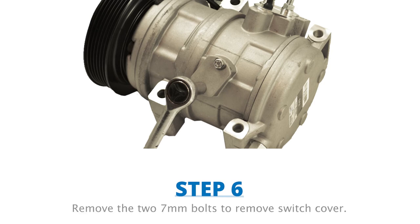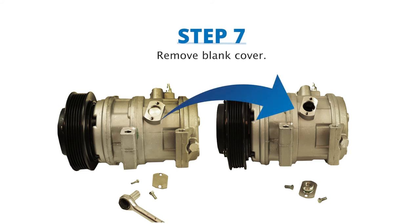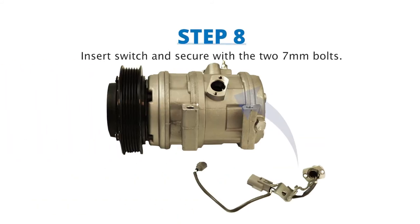Step 6: remove the two 7-millimeter bolts to remove the switch cover. Step 7: remove the blank cover inside. Step 8: install the switch by connecting it inside the compressor where you removed the blank cover, then secure it in place by tightening the two 7-millimeter bolts.